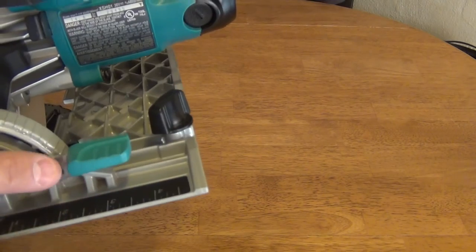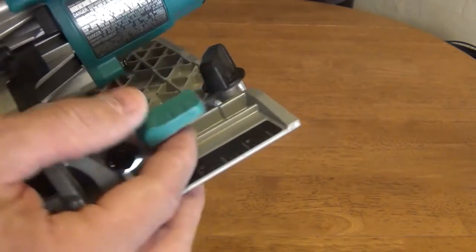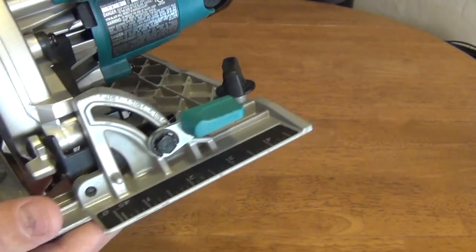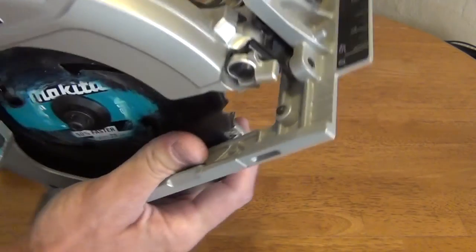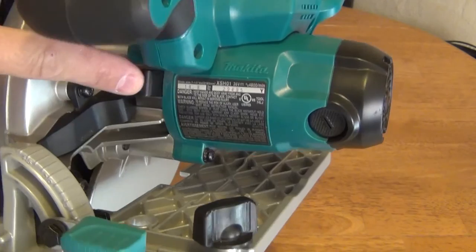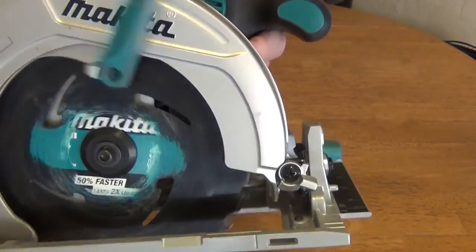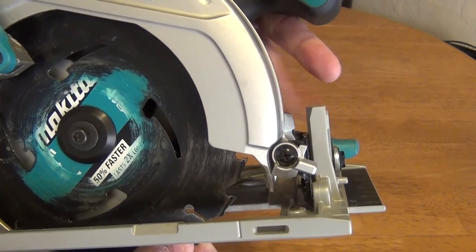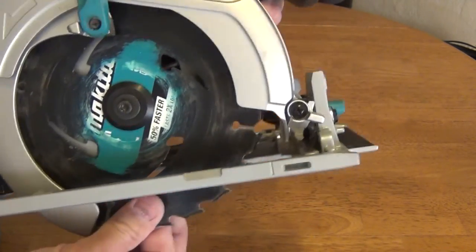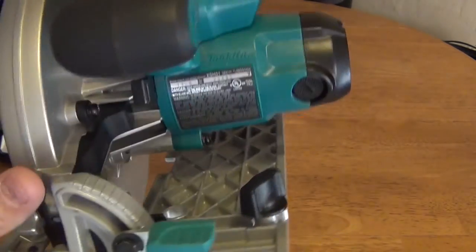The adjustment levers have rubberized grips so they are very ergonomic. Inside there is a blade lock — you just push this button and it locks the blade. It helps assist in changing the blade.